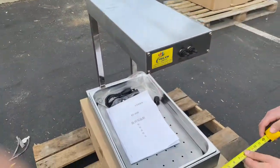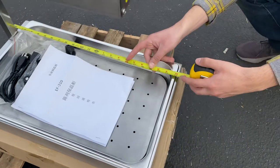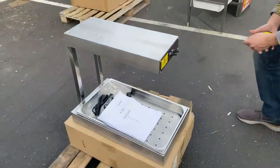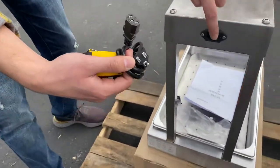Let's go ahead and give you the dimensions of this warmer. For the length, you're looking at 13 inches. Back to front, you're looking at about 22 inches. This unit will run on 110 volts, so your plug is going to be a standard plug, which will be hooked up over here in the back.